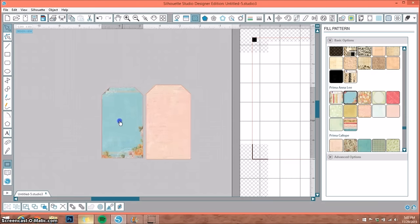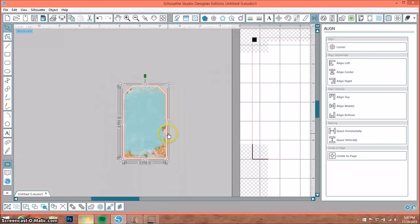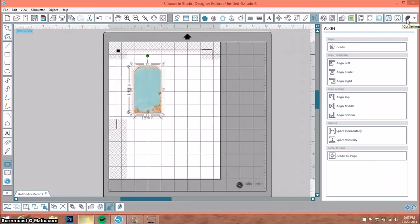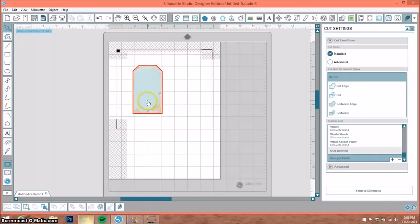There are two things you can do: cut them out separately and mat one on top of the other, or to save paper, select both, go up to the Align window, and select Center — that will automatically center them. Bring it over to your mat. Keep in mind under cut settings it's going to show two red lines, so if you're only cutting one piece you want to change it to cut edge. Now it's only going to cut the back paper, giving you a tiny little border of pink behind your paper.